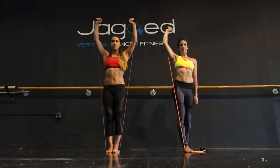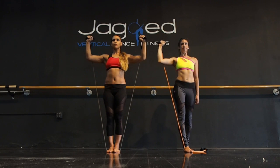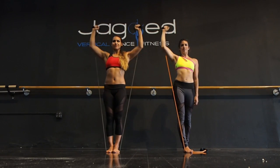Up and down, coming to a 90-degree angle, keeping the shoulders pressing down. Last one. Nice job.